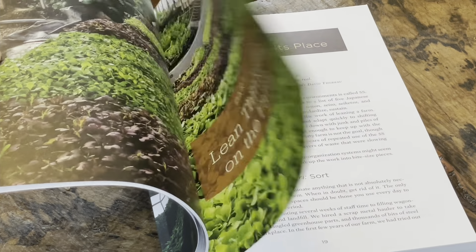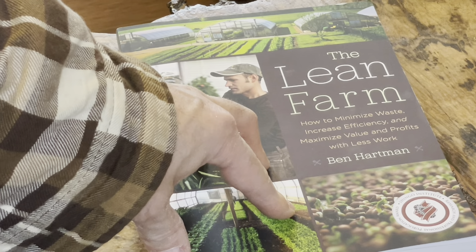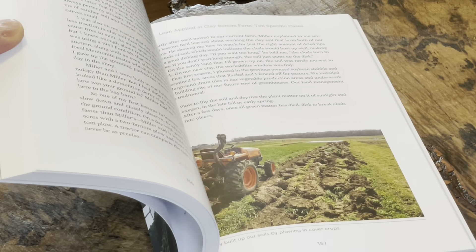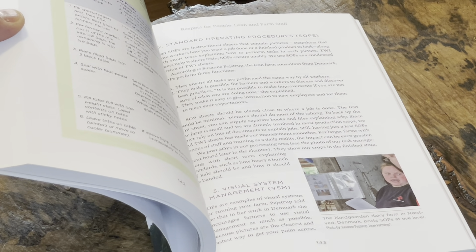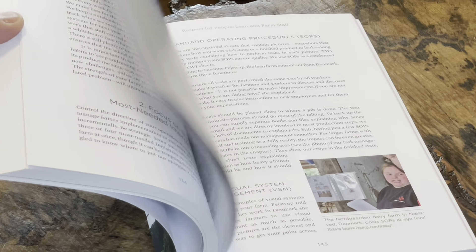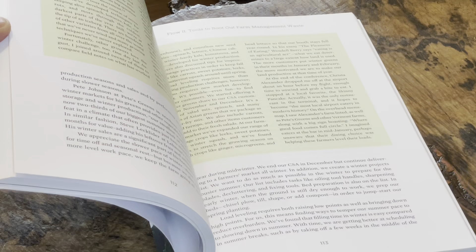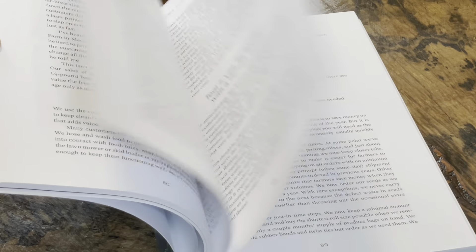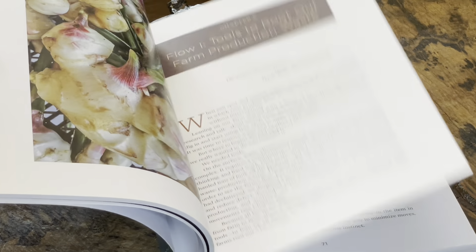As far as what the book actually covers, what I'll say about it is this: it goes through the idea of how to make your farm more efficient. It essentially follows the same principles as Toyota or some of the bigger corporations that are trying to make everything as streamlined as possible. That's what this book does, but it applies it to a farm — in particular, smaller farms.